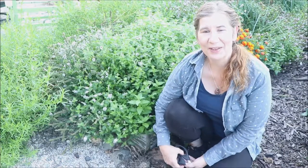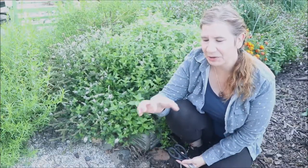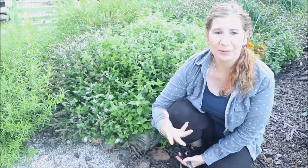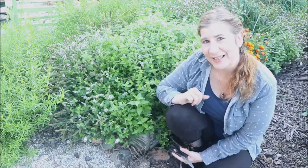Hi everyone and welcome back to Bloom Well Home and Garden. Thanks so much for stopping by. Today we are in the garden and we are going to be doing one of my favorite things — harvesting some herbs. My favorite way to use them is to make an herbal soup ring, which depending on the herbs we use can be used for many other things. If you are new here please take a moment to subscribe and ring that notification bell so you are the first to know when I post a video. Let's get started.